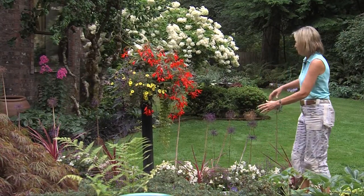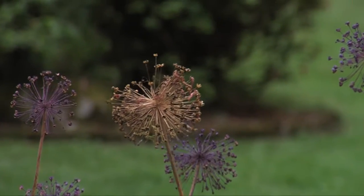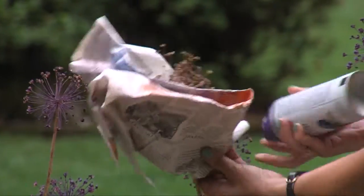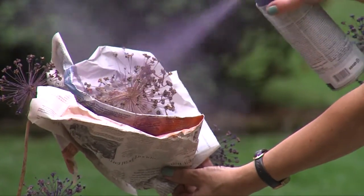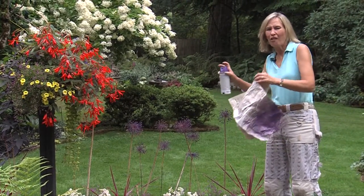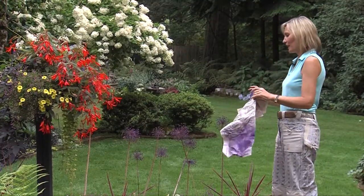Now, how do I turn this brown one purple without having everything purple? I simply make a cone out of newspaper — a little shield — and there you go. Brown dried alliums turned into permanent purple works of art.